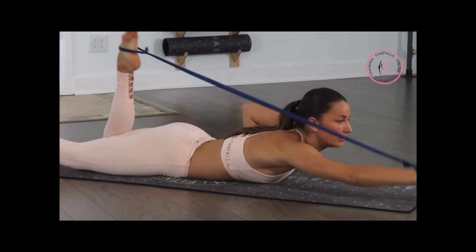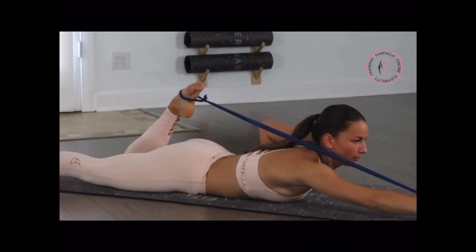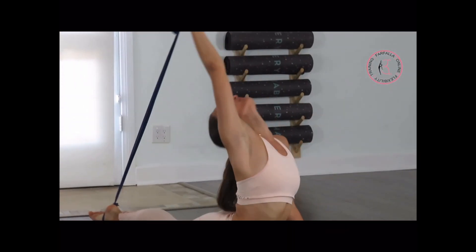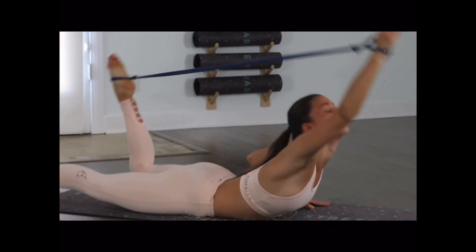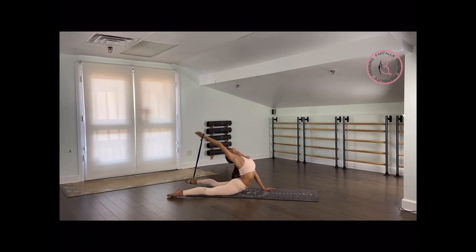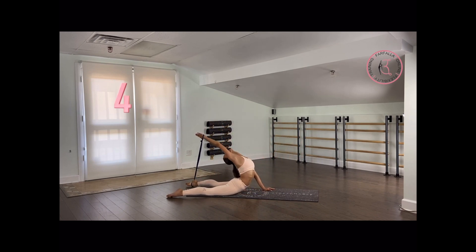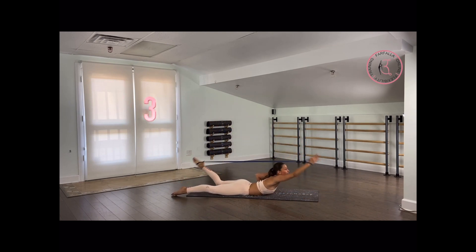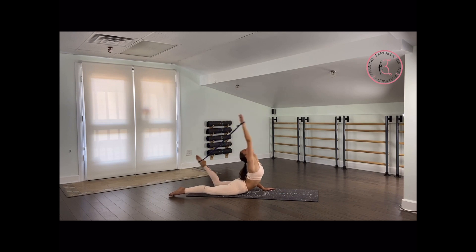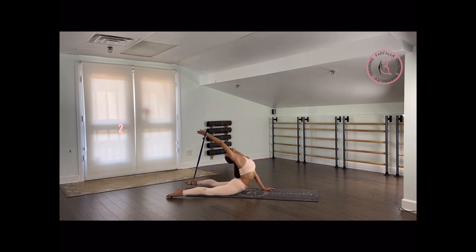Very good. Seven more times — you can do it, push yourself a little bit more each time. Last six — you're getting a workout on your left arm and a stretch on your right arm. Last five, very good. Almost there. Four — beautiful, don't give up. Last three — reach with your arm further back each time. Two and last one.